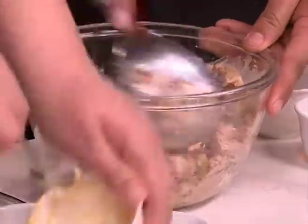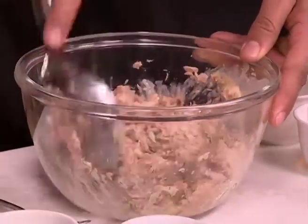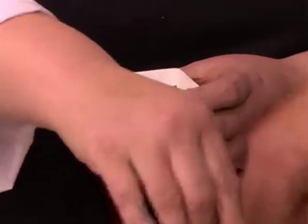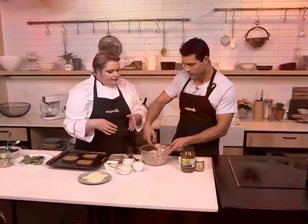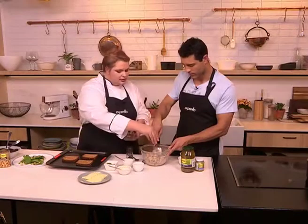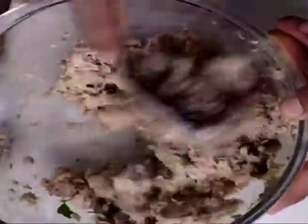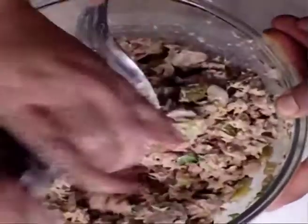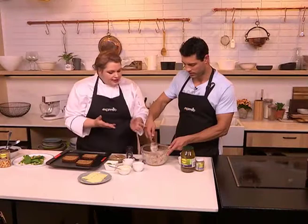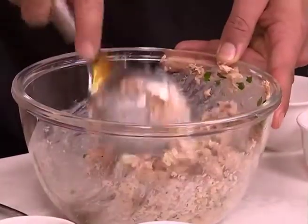We're going to add a little bit of flat leaf parsley just to give it some color. You could add spring onions too if you want. Add a little bit of salt because tuna is quite bland, and I like lots of black pepper — black pepper and tuna should always go together. And you can see that's your mixture already done.